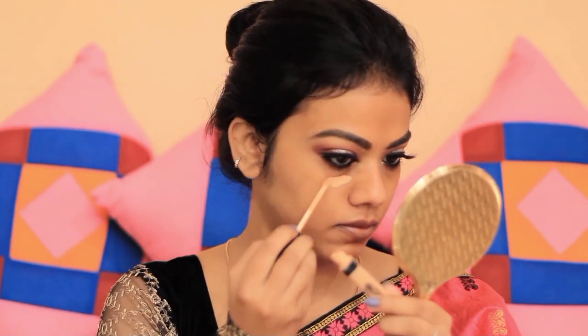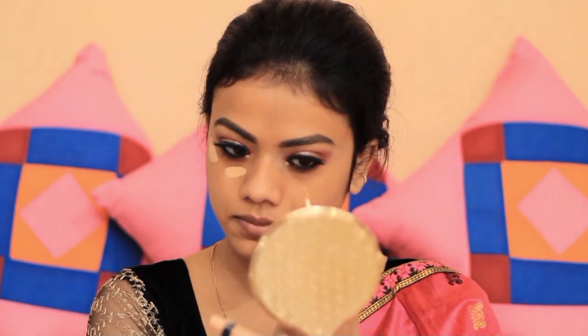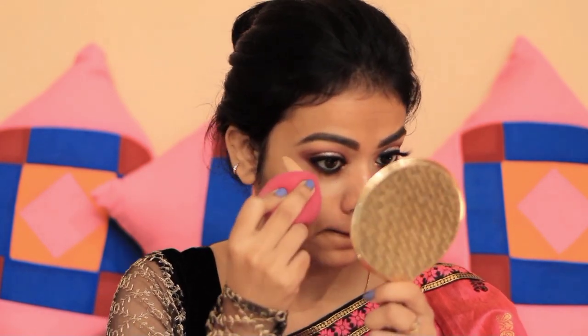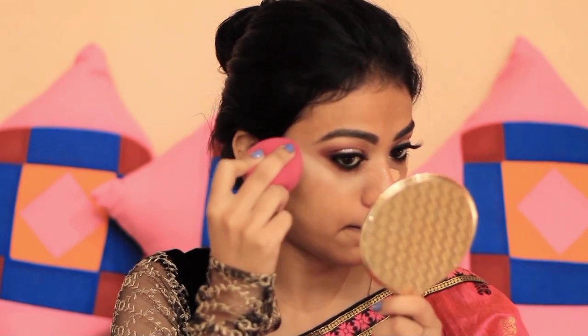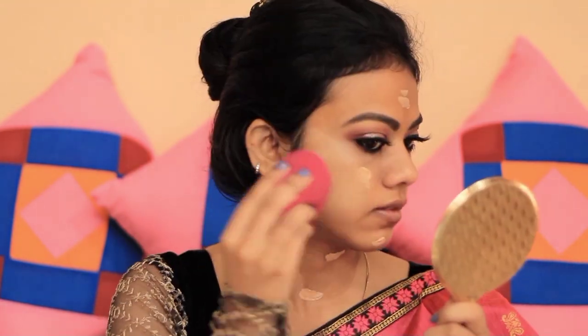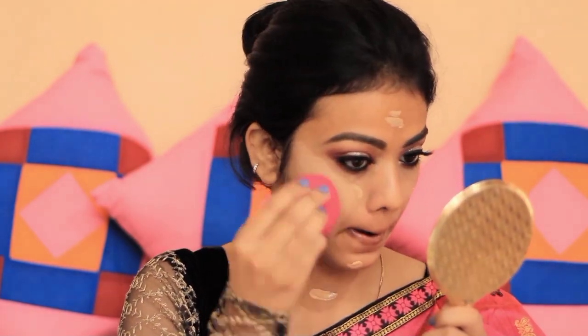I'll clean up any eyeshadow fallout using micellar water and a cotton pad. Now for face makeup — I start with primer, using the Nykaa Primer which is silicone-based and has a very smooth texture. I'll use the same Maybelline concealer under my eyes. Then I use a damp beauty blender by Blue Heaven. I'm using the Wet n Wild Photofocus Foundation in Golden Beige shade, applying it with a spatula and blending with the beauty blender. This is a medium coverage foundation with a very natural look — I really love it.